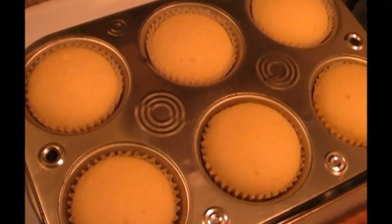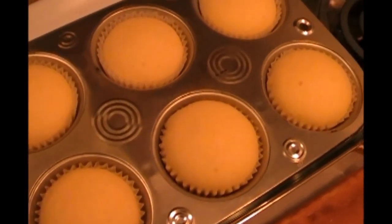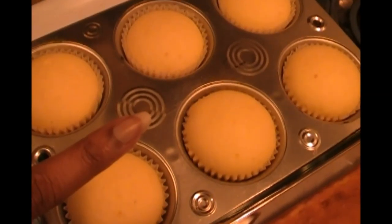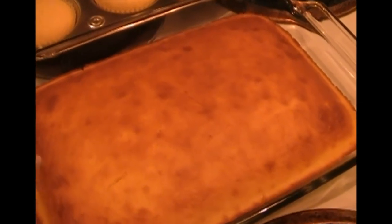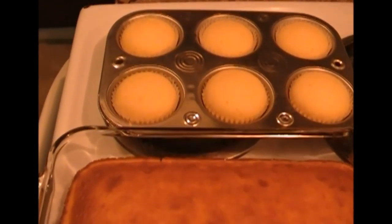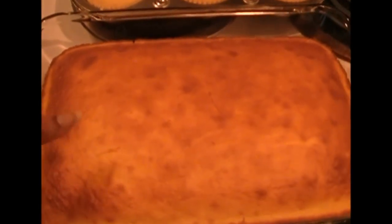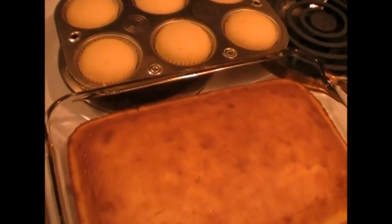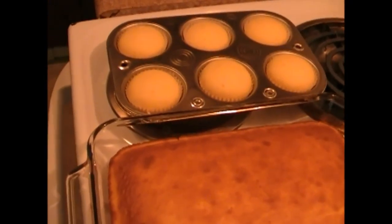I just wanted to come back and show you a comparison video of the two that I made. These here were made in the Ninja cooking system and this cake was made in the regular oven. So you can see the difference - how these are steam baked versus oven baked. To me these look better. I will taste them and I will come back and let you know which one is more moist.